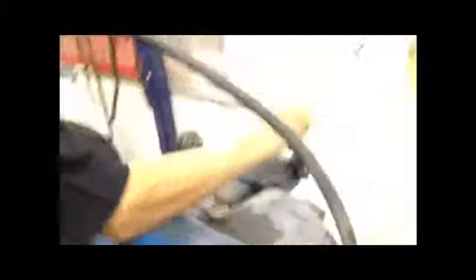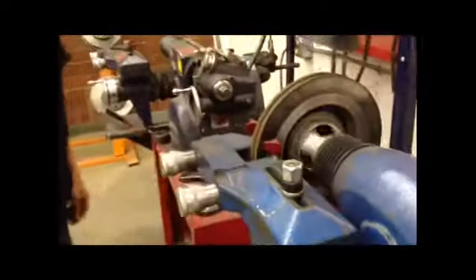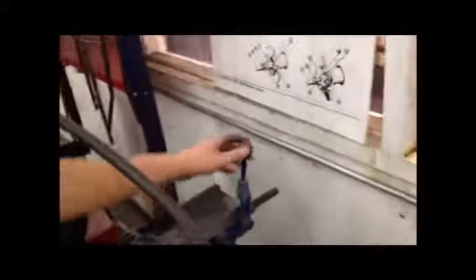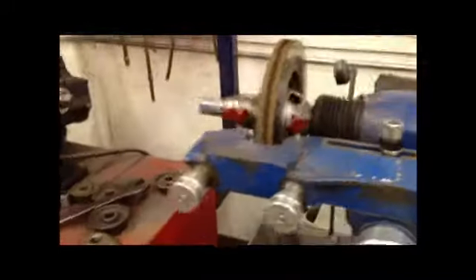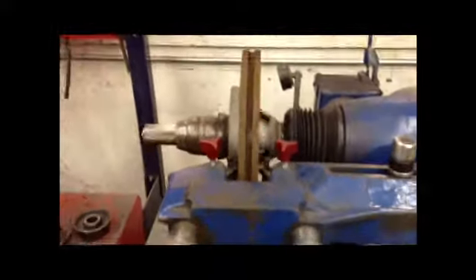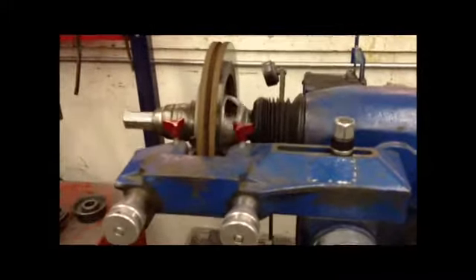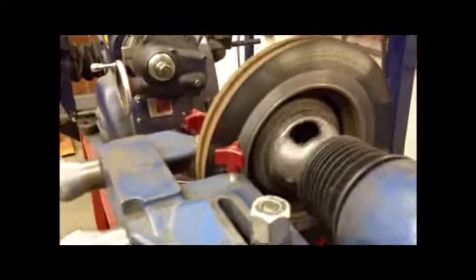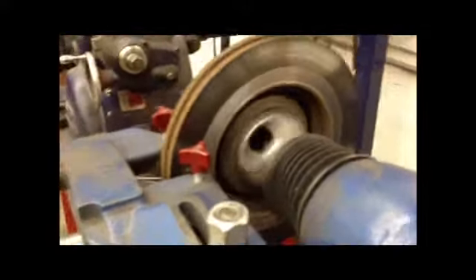And you put it on turtle speed — that's the slow setting on this side, and the other side is fast. You're gonna want to do your first time on the slow setting. Let's go. Right now it's thinning all the debris and stuff off the rotor.